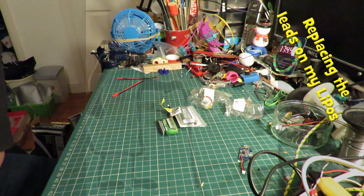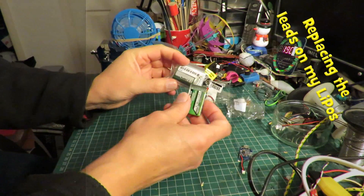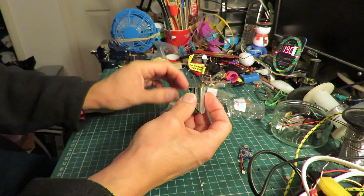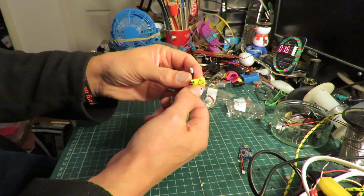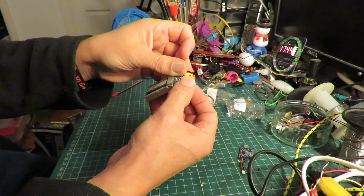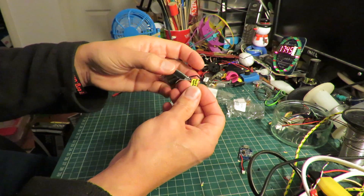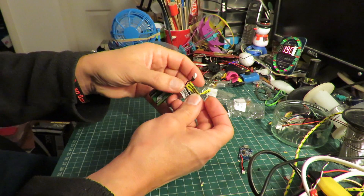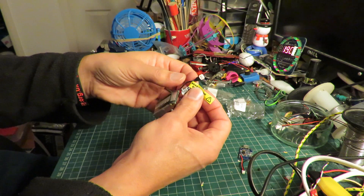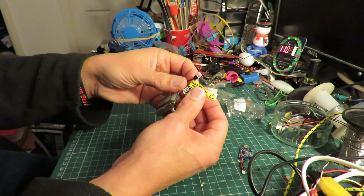Hi guys. In one of my recent post bag videos I showed you that I'd got these LiPo batteries. I've had them before and this warning label warns you that the positive and negative are reversed to most applications. They're designed for a particular brand of model aeroplane or helicopter and for some reason they have their positive and negative reversed.